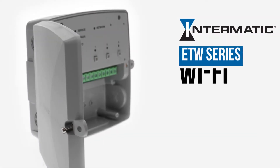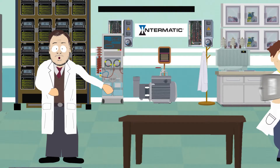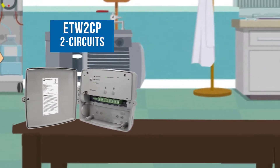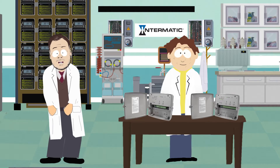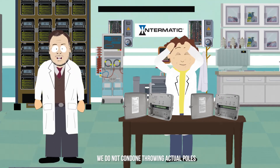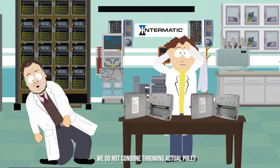Introducing the Intermatic ETW Series Wireless Commercial Timer Controls. We have a two-circuit model, the ETW-2CP, and the three-circuit model, the ETW-3CP. Each circuit is single-pole, double-throw. And every two circuits can be configured for double-pole, double-throw.